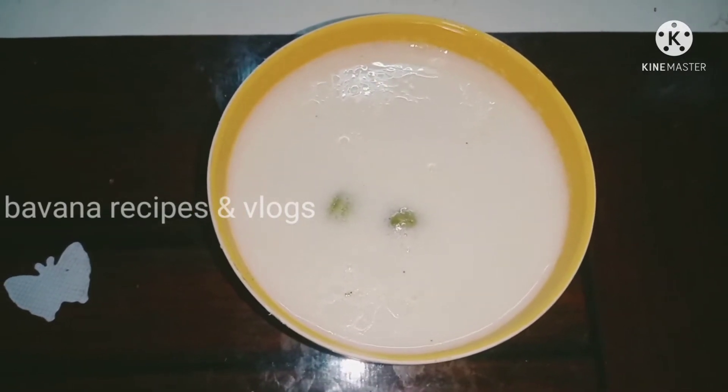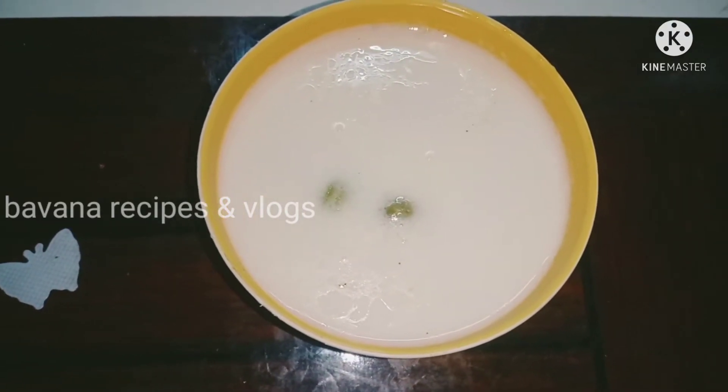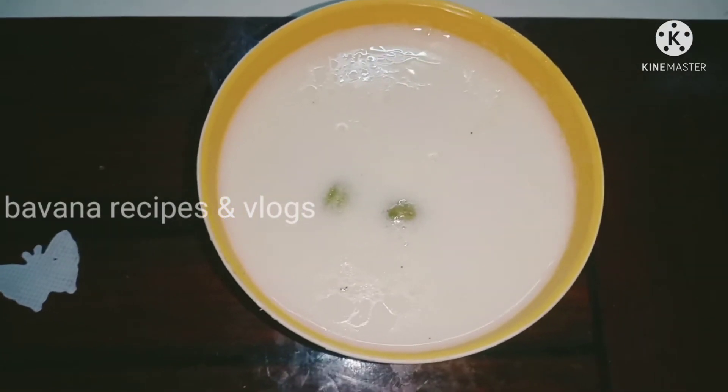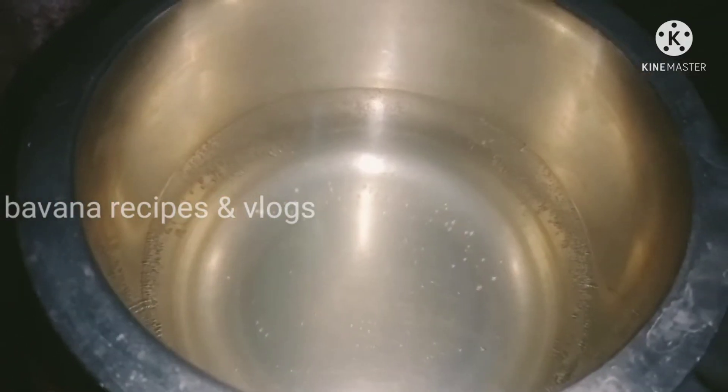If you want to support our channel, subscribe to our channel, click like, and click on the bell. We have 2 liters of water.